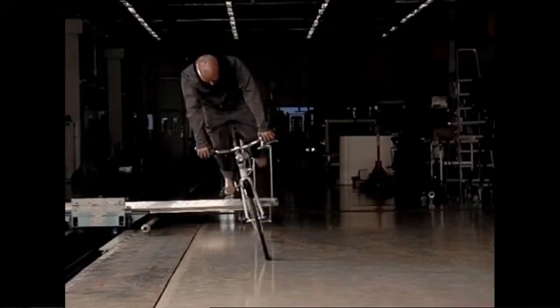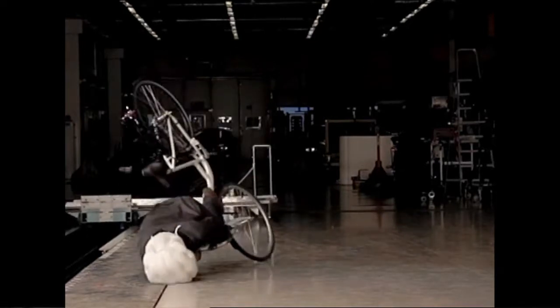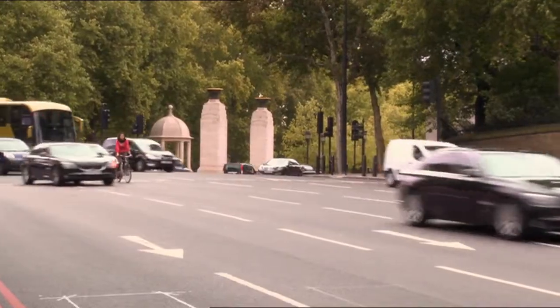We spent the last six years researching and studying how people move when they are bicycling — in normal bicycling and in accidents. So we had to reenact all known bicycle accidents that exist.